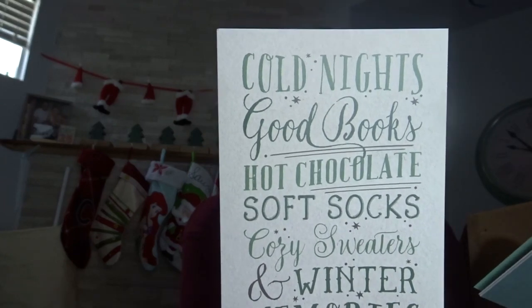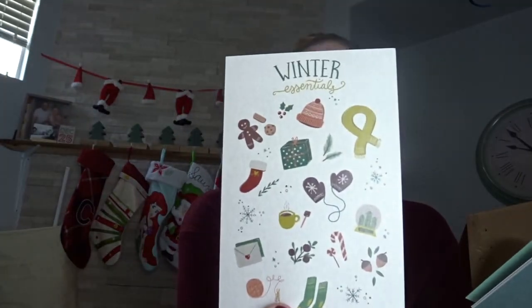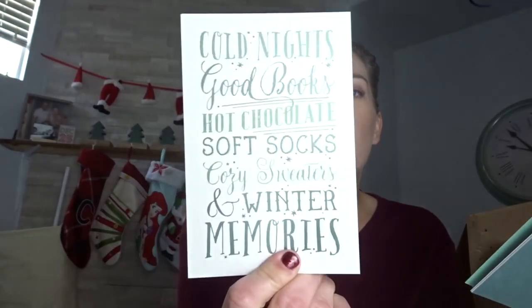So what is inside the winter box? I am so excited because I love winter decor. First off, this is going to go with the picture frame we got in our spring box. It's a little cardstock that says 'cold nights, good books, hot chocolate, soft socks, cozy sweaters, and winter memories,' which is really cute. You can also flip it around to show 'winter essentials.' It's a four by six card, so you could put it in a picture frame as well. The box also comes with a little booklet that helps you decorate your pieces.